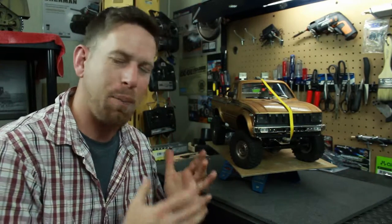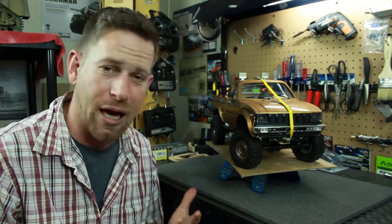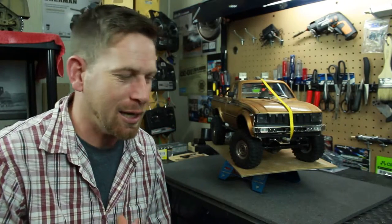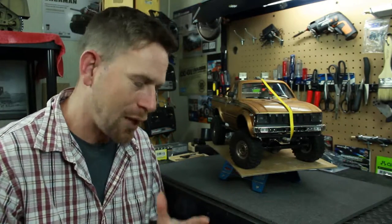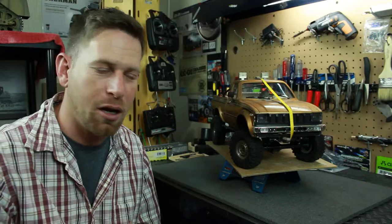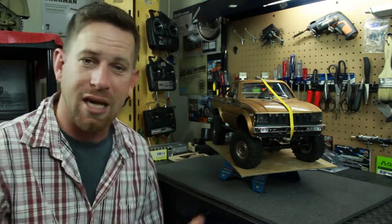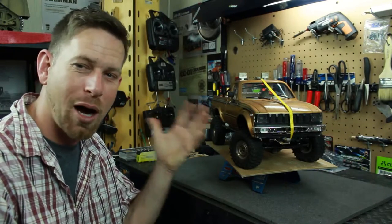Hey, what's going on everyone, RC84 here. Thanks for watching. I'm here with the TF2, which is the Trail Finder 2 from RC4WD. I wanted to do an update on this vehicle because I haven't done one in quite some time. I've done a few run videos of it but never explained some of the stuff I've done since owning it. I've actually owned the vehicle since November 2018 when I first got it, bought it as the kit build.